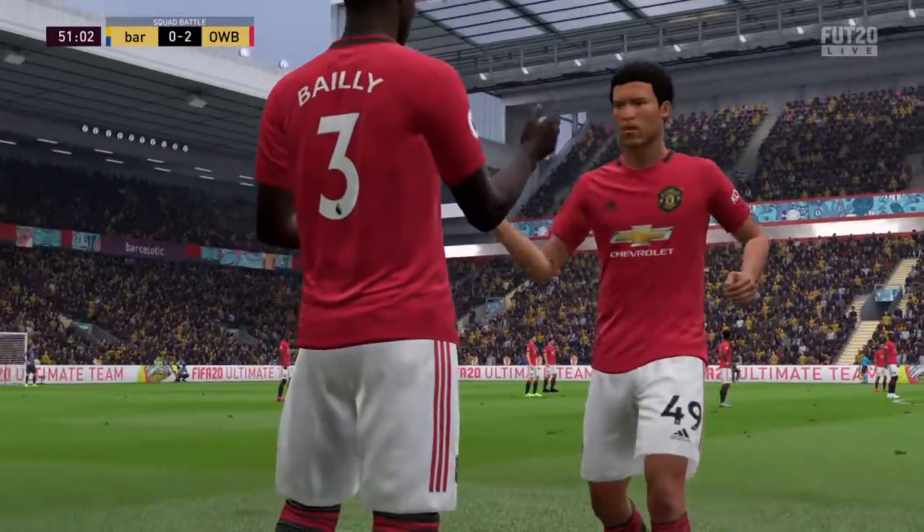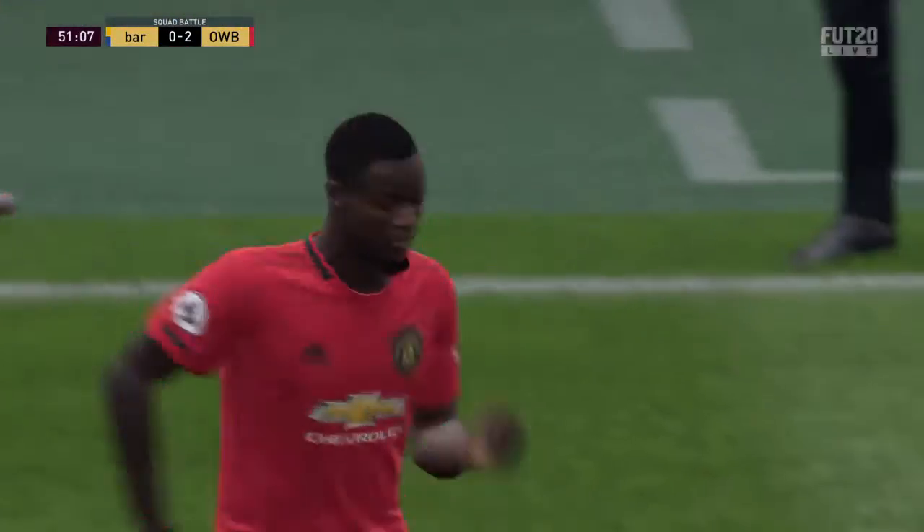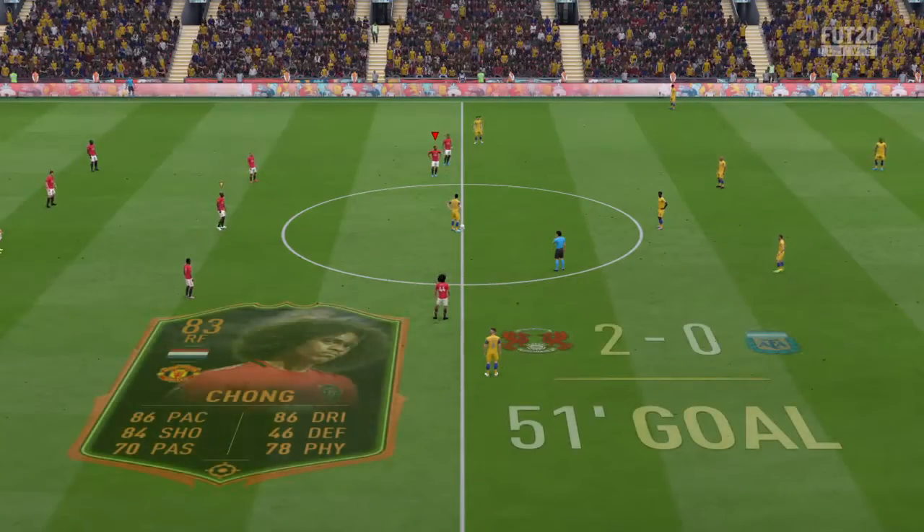They will now make use of the substitute's bench. It's going their way — 2-0.